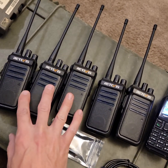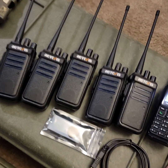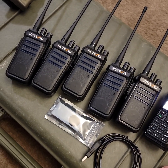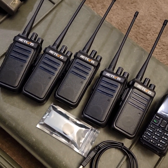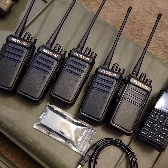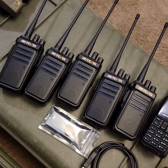I want to do a quick video about these Retevis RT10 radios because I think they're a pretty cool option for people who maybe don't want to mess with getting a ham license or a GMRS license, or they want just a fire team communication that will work inside a building, outside a building, etc.